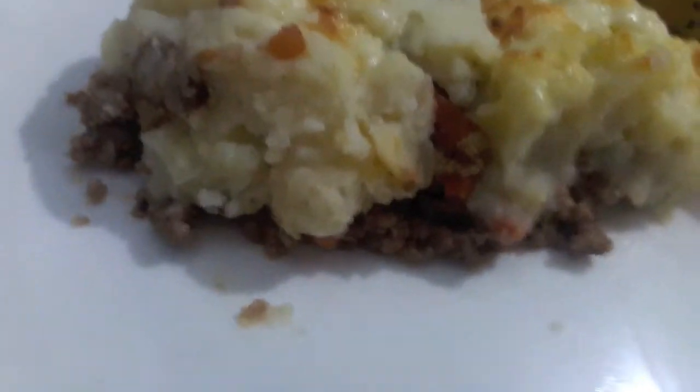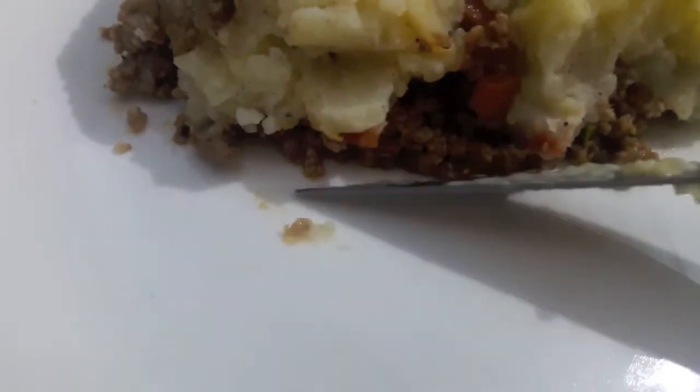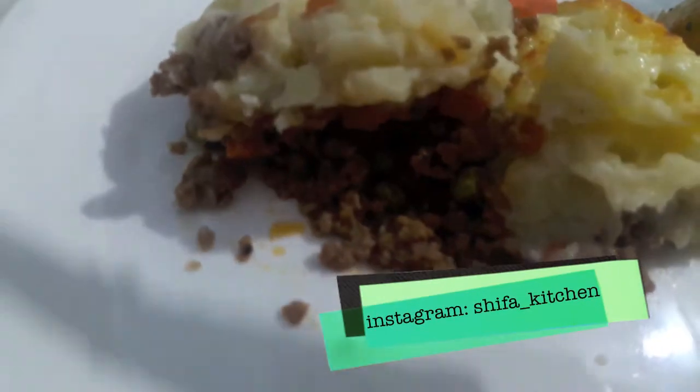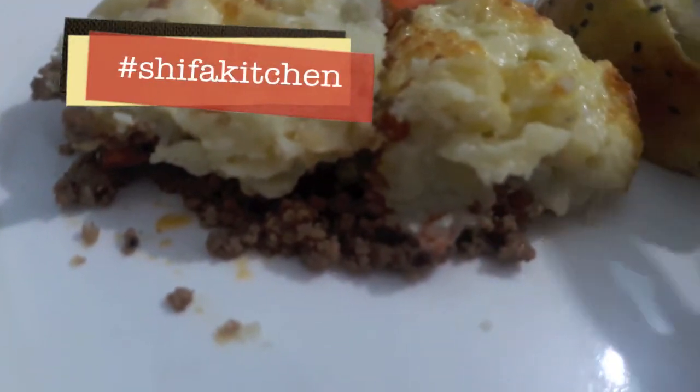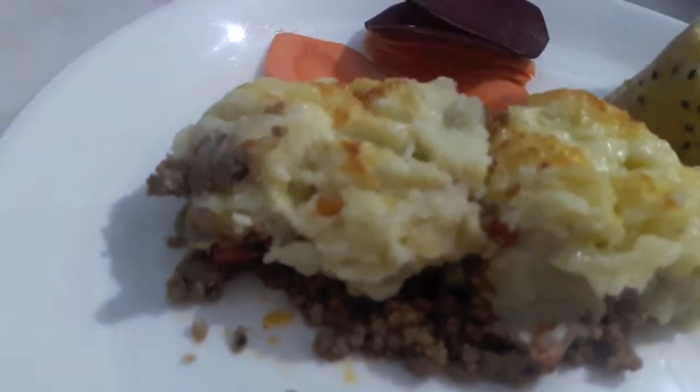Shepherd's pie is ready! If you like my video please give a thumbs up. Also if you try any of my recipes, don't forget to tag me on my social media accounts — Facebook and Instagram. Subscribe to my channel and hit the bell icon to get notified whenever I upload a new video. Thank you!